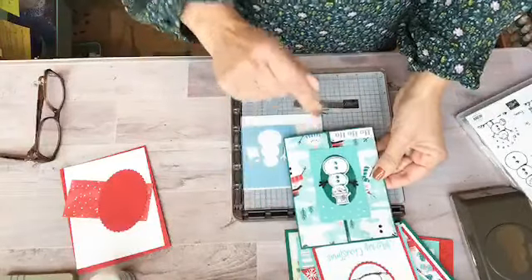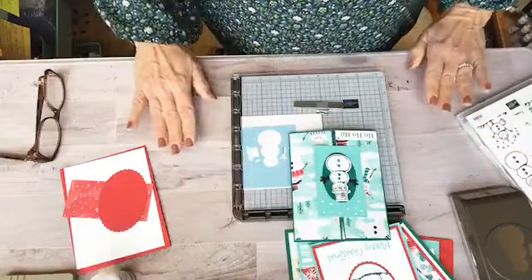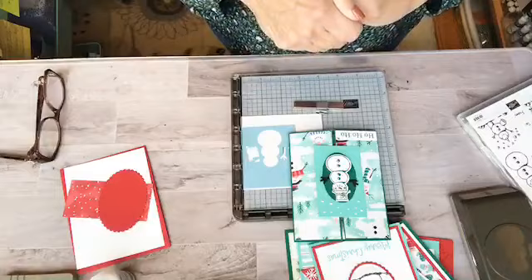This one is not actually a thank you card. This is a card that is going to be one of the five projects in my November Holiday Bundle Class. I can explain to you a little bit about how that works in a minute.